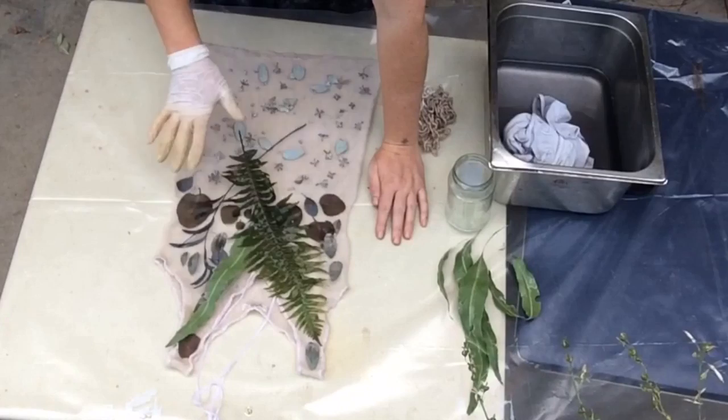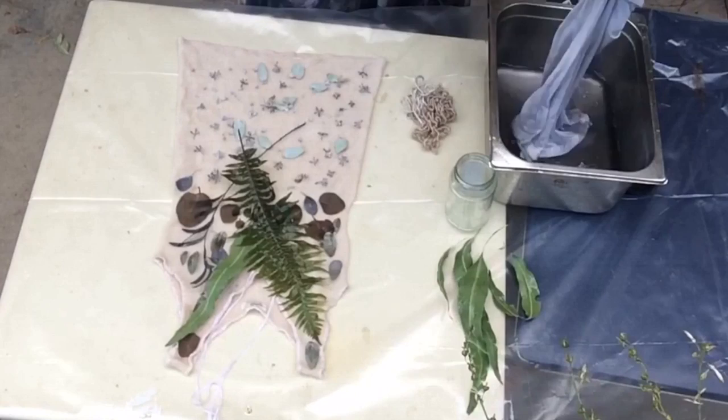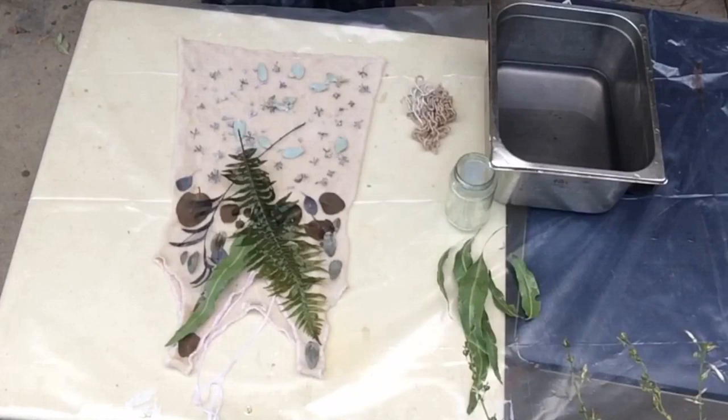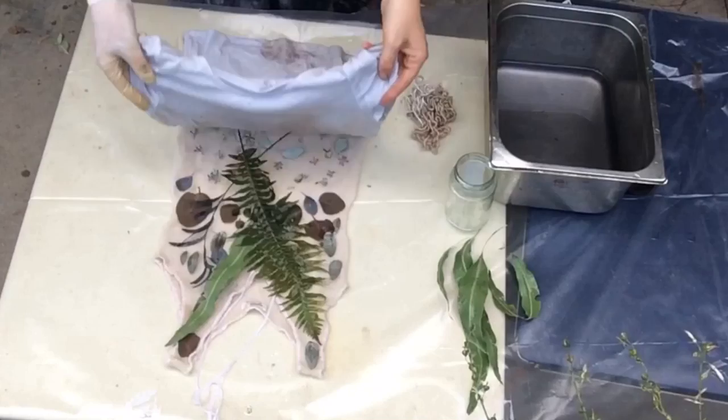I'm not doing a mirrored image today. I'm actually going to top it off with another garment — a cotton one that's been soaking in some vinegar — to get some of this beautiful patterning happening on it, or if not, it's just going to act as a barrier to help the woolen top make a nice transfer itself.